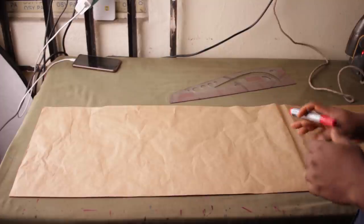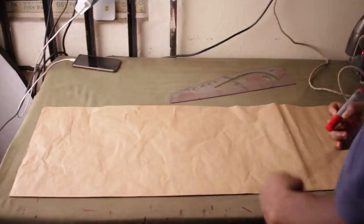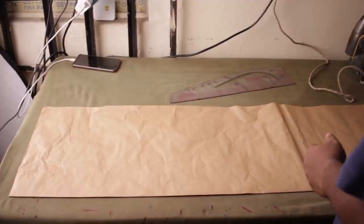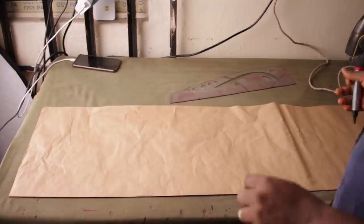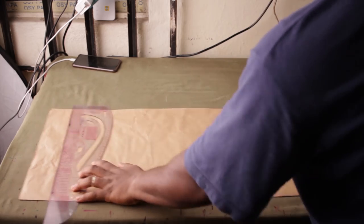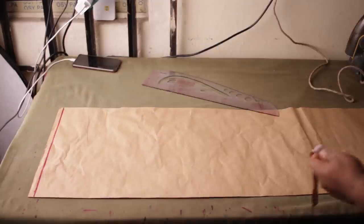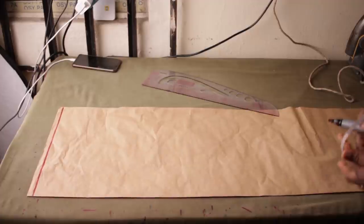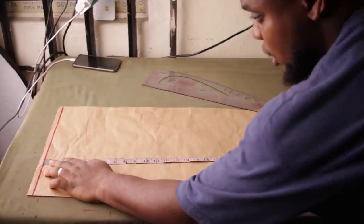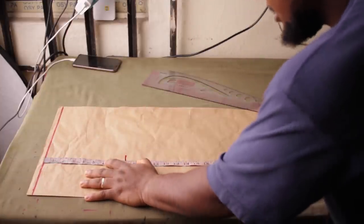You've seen the measurements already. All the horizontal measurements are divided by four — they help with the waist measurements. The other measurements — the waist to knee and the waist to slit — are all vertical measurements. To begin, I'm going to come to the top and draw a line half an inch at the top. I'm going to place all my vertical measurements now. From up here, I'm going to place my waist-to-hip measurement at 8 inches from this line.